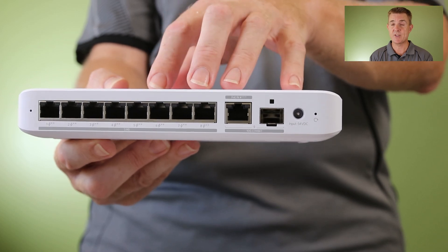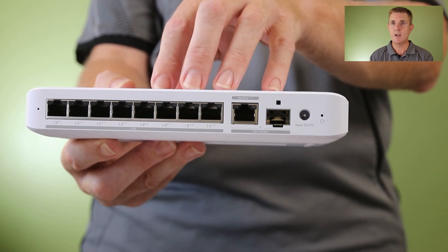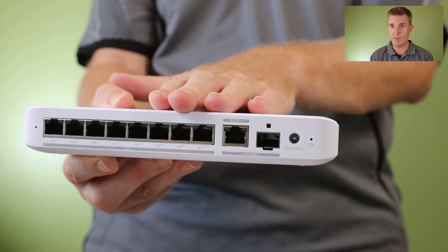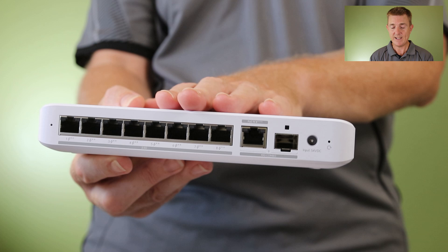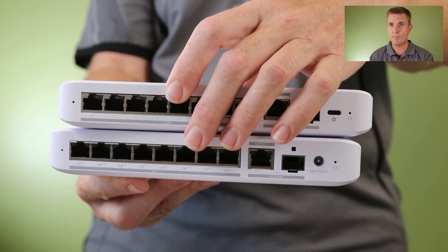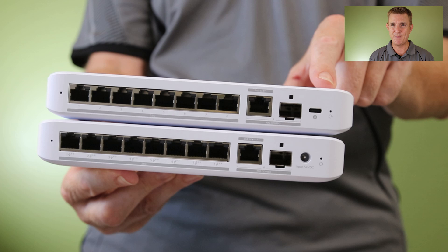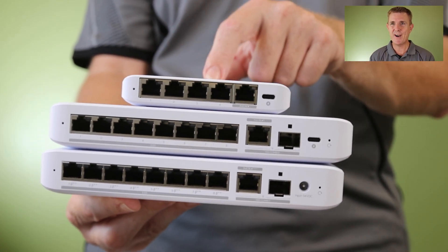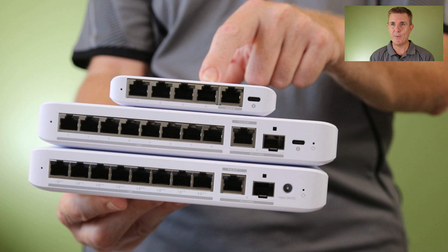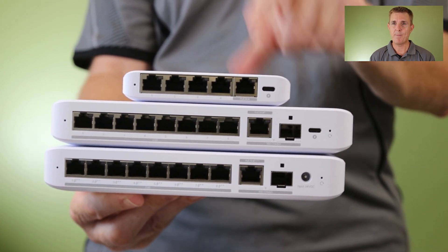The power pack is roughly the same size as the unit but that will give you around about 197 watts of power that can then be given out across your POE++ ports. So this is a really versatile unit but again comes without a power pack. So we've got the 8 port POE without a power pack, the 8 port non-POE which can be POE powered but comes with a USB-C power pack, and the 5 port non-POE which can be POE powered but comes with a USB-C power pack.